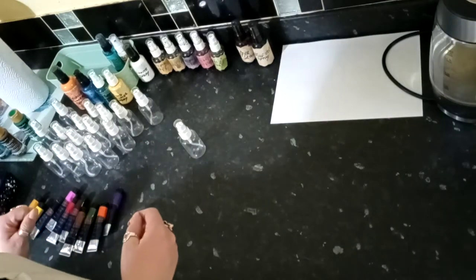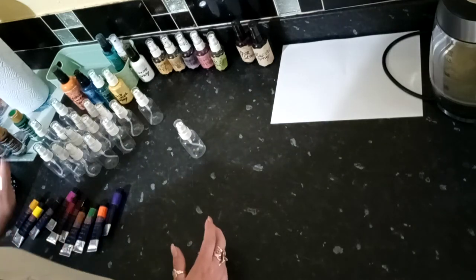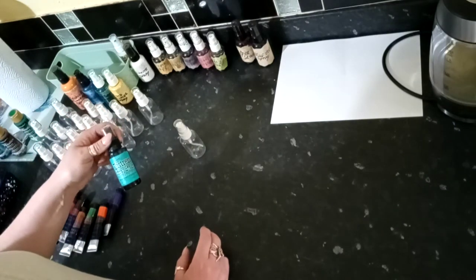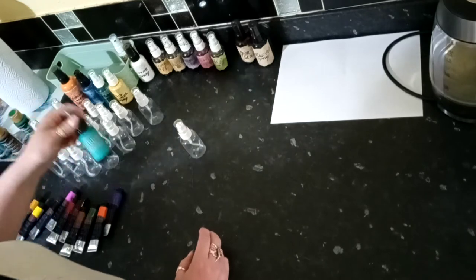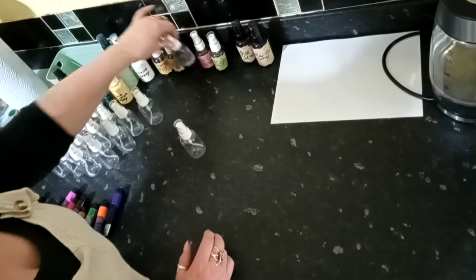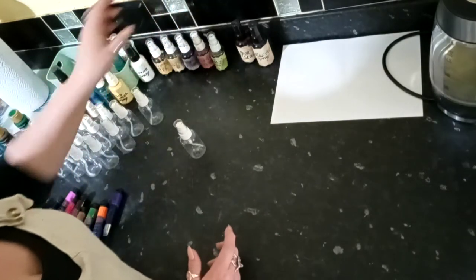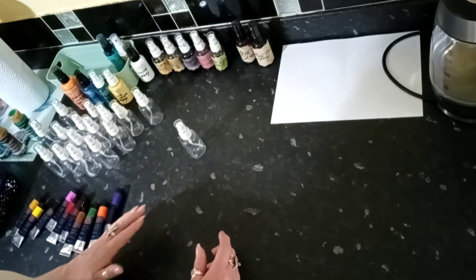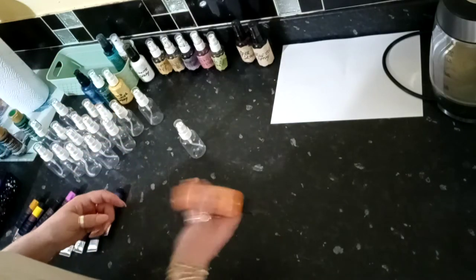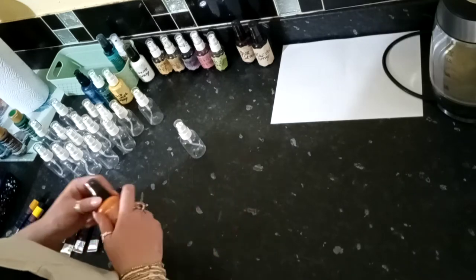Tonight I'm going to make up some sprays. I bought one Tim Holtz distress spray, but they are just so good and so expensive. So I made a load up for myself from food paste and water — they work just as well, they're absolutely brilliant. I use them for my papers, my fabrics, and I've also made some shimmer ones.